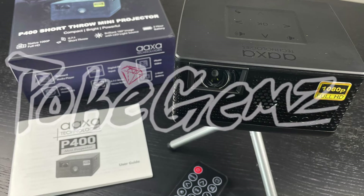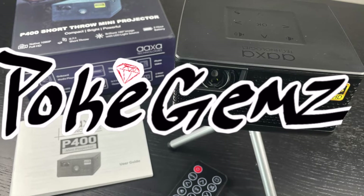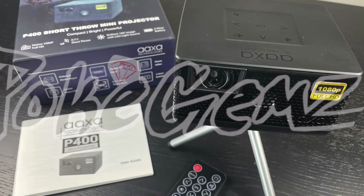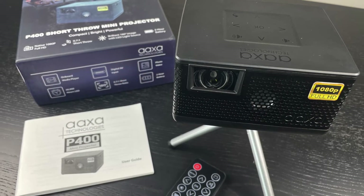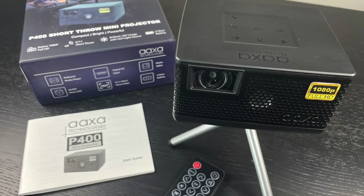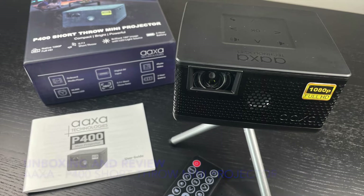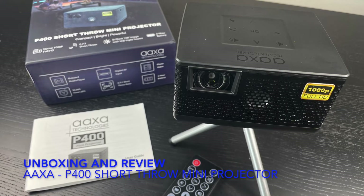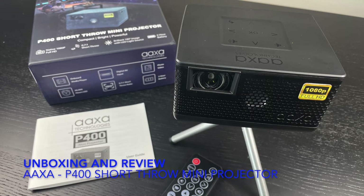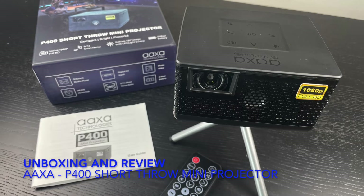Hey guys, welcome back to my channel Pokeygems and Pokeygems Art. I love to do art and I love to showcase my art, but I've always been looking for a mini projector — something I can take my art with and show to my friends. I have not found a good one until today. This is the AAXA P400. I'm going to do a really short unboxing and review. I am NOT a tech guy — I am an artist.